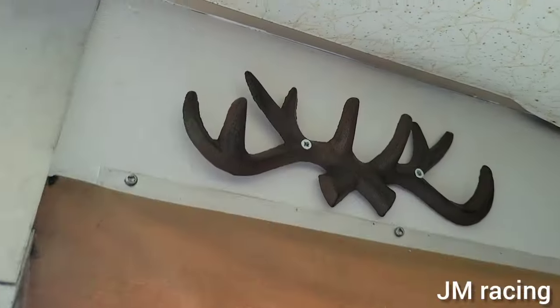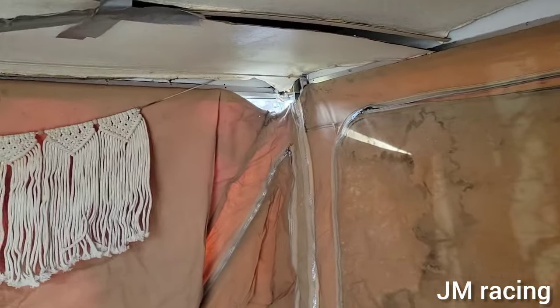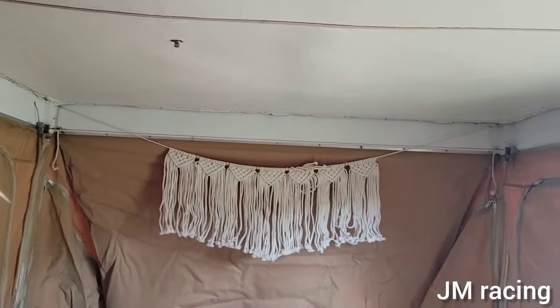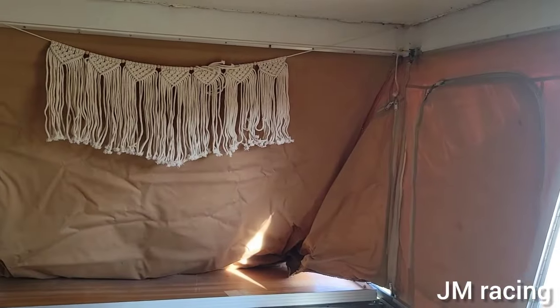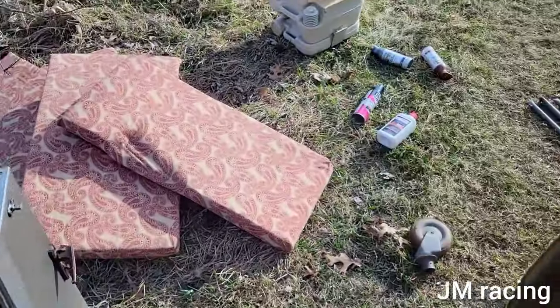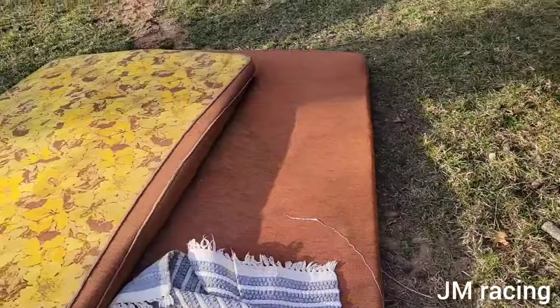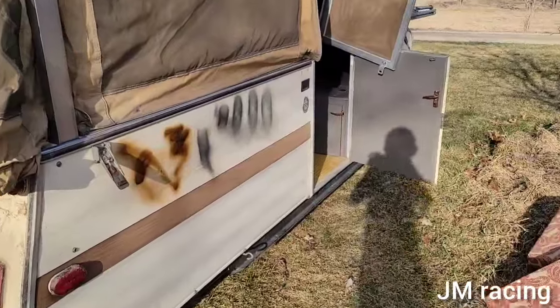Welcome back everybody to Jam Racing. I am standing in another pop-up camper. I figured I'd do a video on it for you guys, kind of show you what happens to these campers and what I have to do to get them race ready. Sorry if you hear any dogs in the background whining. This is the new camper — here's some of the stuff we pulled out of it.